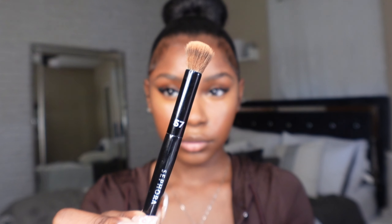I go in with the Sephora collection brush last because it's denser and a little harder, which really gets all those harsh lines out. You can also use a sponge but I prefer a brush to get everything nice and seamless.